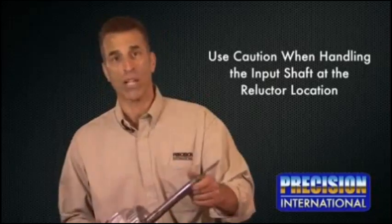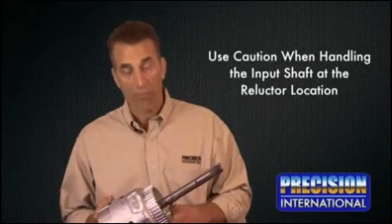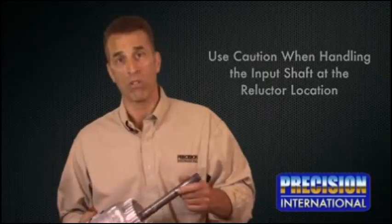When overhauling this transmission, the technician must use caution when handling the input shaft at the reluctor location, as this is a major failure rate after overhaul. The sensor is relatively a new release.